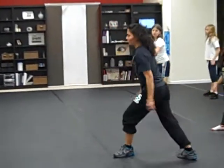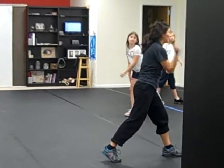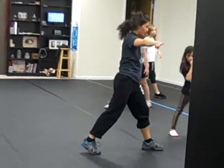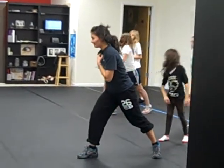Right leg back. Pick up your front foot, put it in front of you and face the bed. Now you're going to pivot towards the door. Pick up your front foot and put it down. Yeah. Yes.